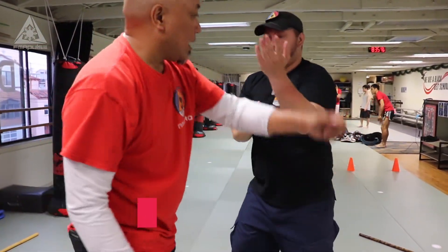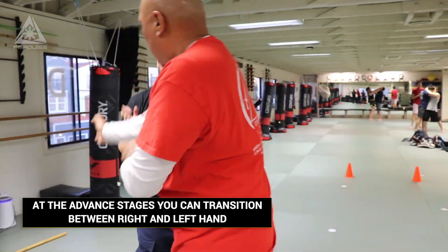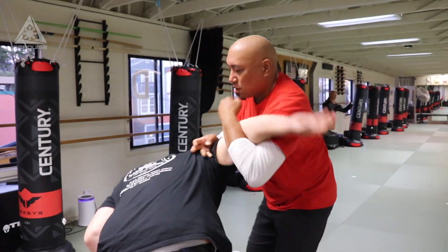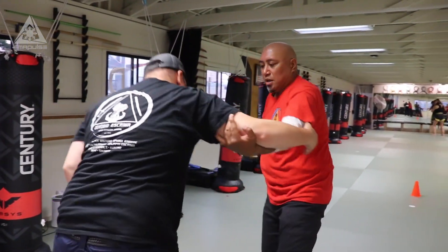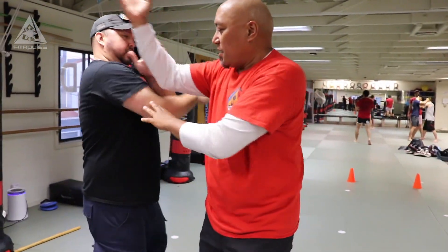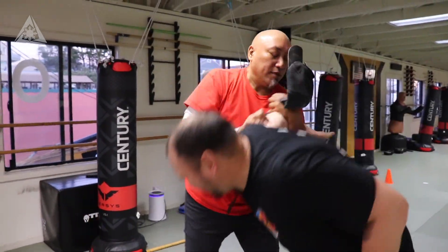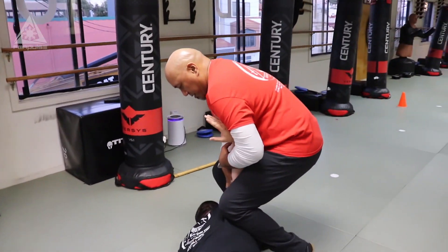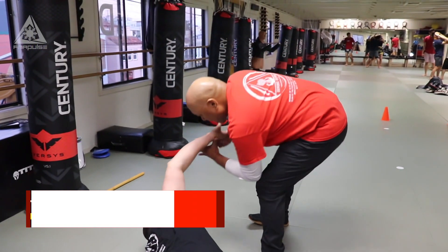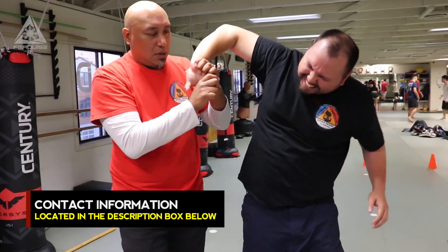Squeeze hands. Squeeze hands. Release and go. And roll.